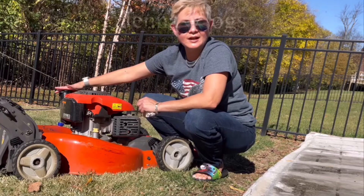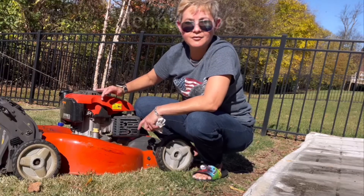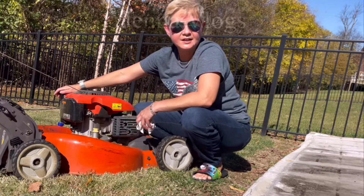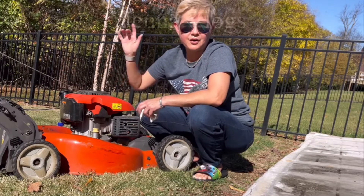If you don't drain the gas, next year when you try to start it, the old gas goes through your motor and filter and it's no good for the filter. If you keep the gas in there all year through winter, it's no good for the filter.